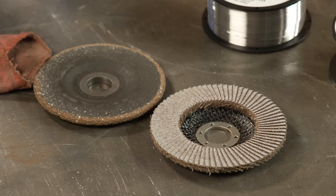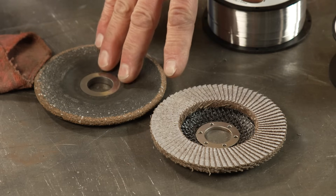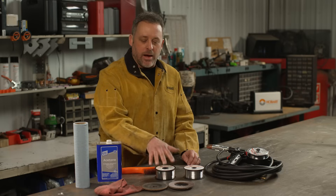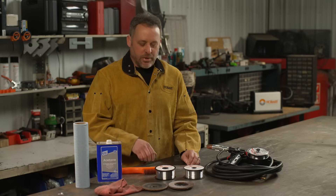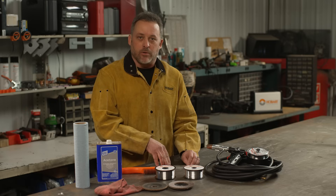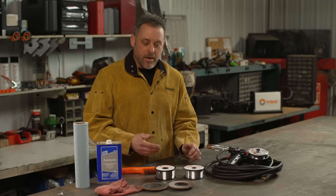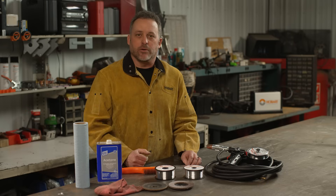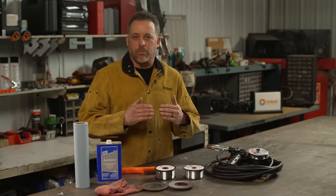Now let's talk about what you need to do to prep the aluminum before welding. The biggest thing is getting that oxide layer off — use your stainless steel brush for that. I have a flap wheel and a grinding disc here that are specific and dedicated for aluminum, but I do not like to use those for cleaning because they will typically bury impurities down into the base material, which will come back out while you're welding. I only use them if I have to, such as when beveling thicker material for better penetration.